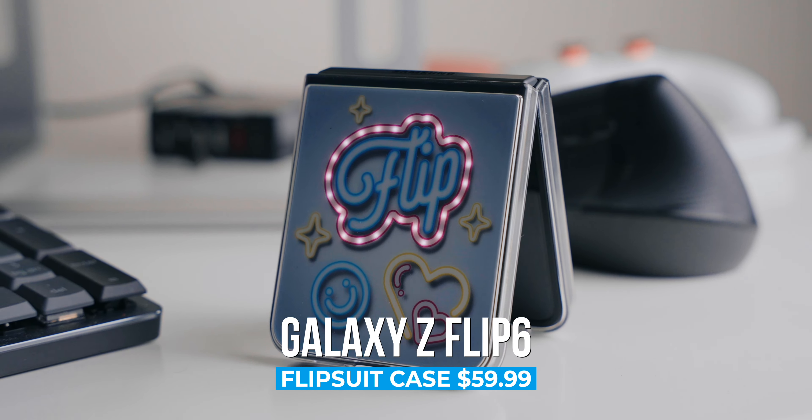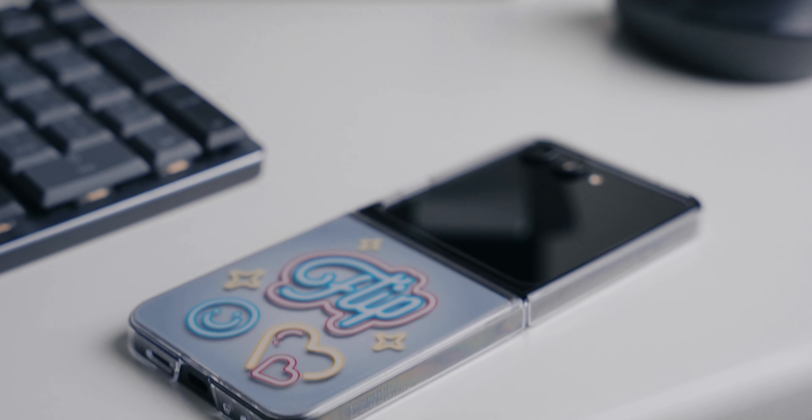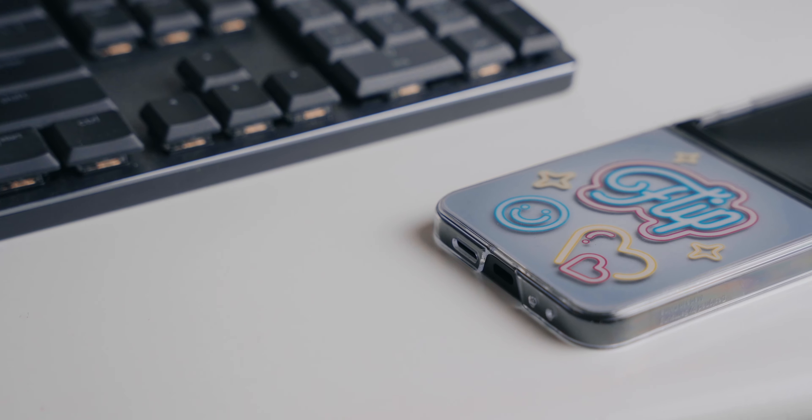Did you get yourself a Samsung Galaxy Z Flip 6? It's a pretty awesome phone but it's also pretty fragile, or at least it feels like it. That means you'll need a case to keep it safe and protected and looking nice. We have our favorites and we have them all with us right now.